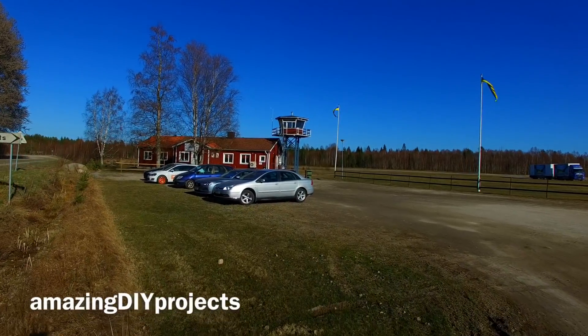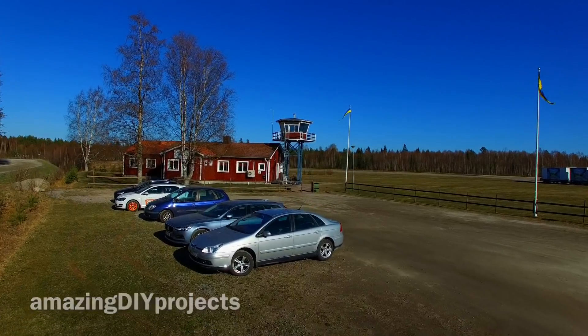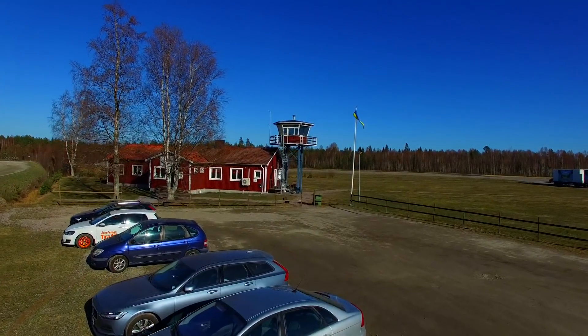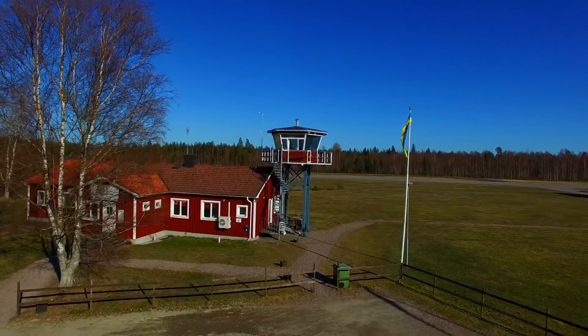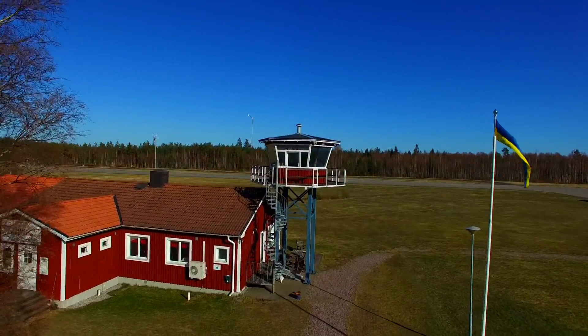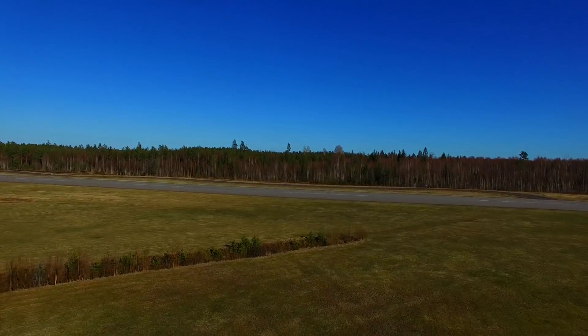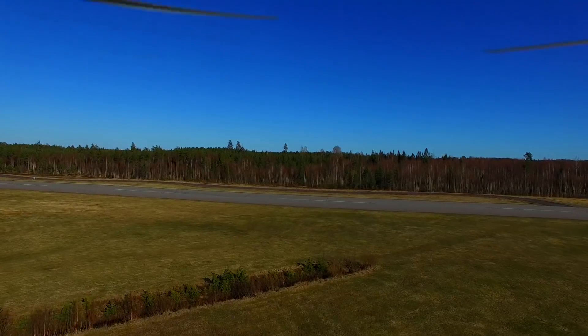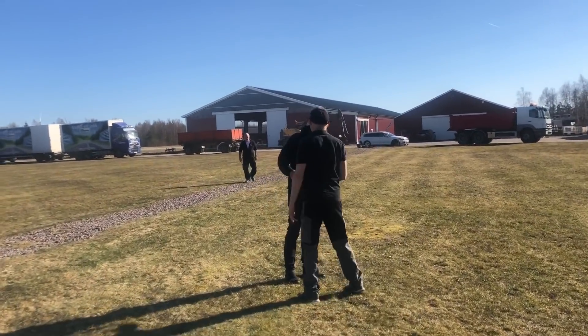Hi and welcome to episode 32 of the manned multi-rotor project. Today we are going to find out the maximum practical speed of this vehicle. We are at Laxå Airport to conduct these tests and we're just passing over their control tower heading down towards the runway.